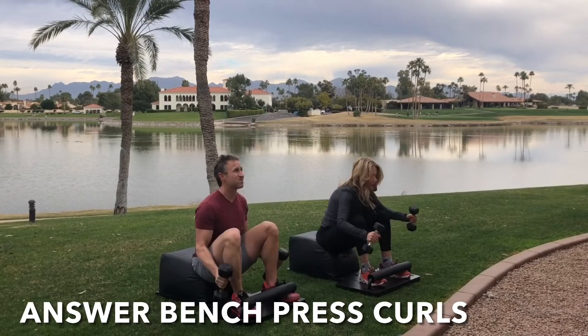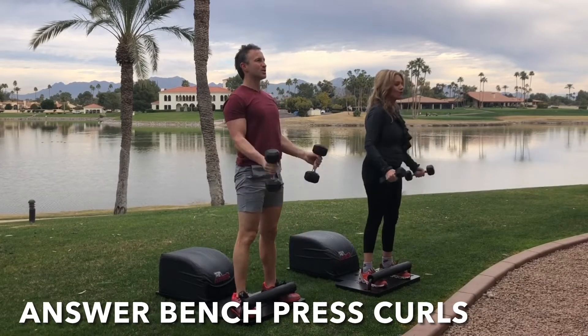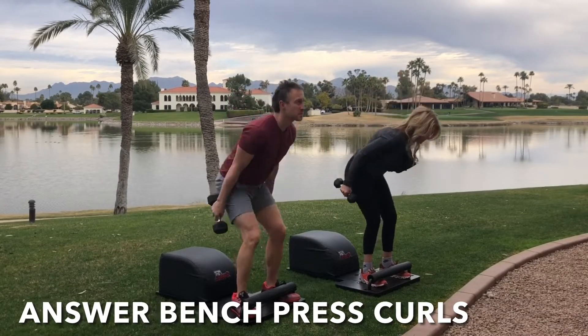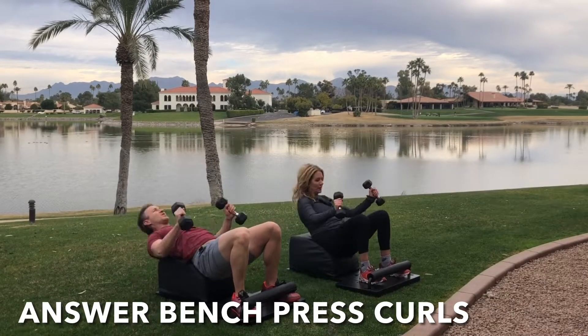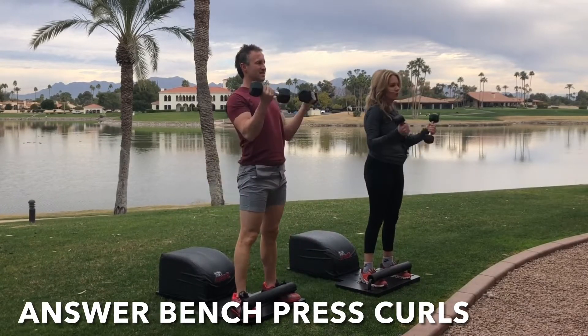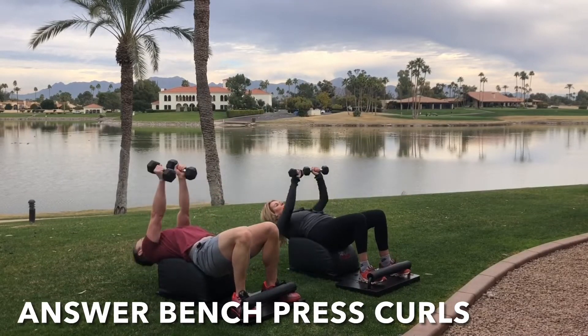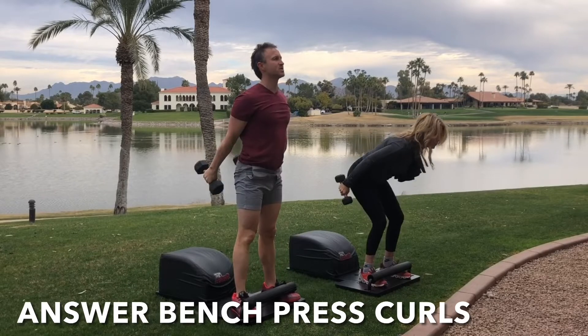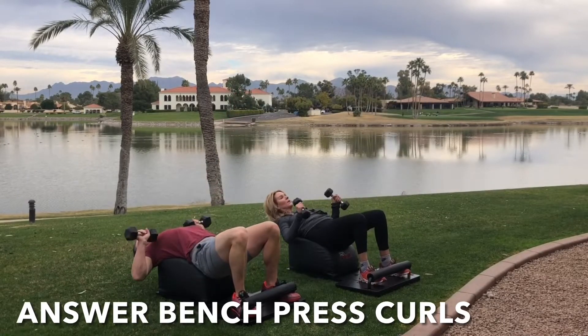Inhale down, knees over the ankles, legs parallel with one another, get a full sit-up in, lengthen the spine with a bench press at the bottom. Exhale, engage the core, drive through the heels, stand up for greatness, and get that bicep curl at the top. Focus on the breath, focus on the movement, and as we make our way into today's workout, I'd love to encourage you to set an intention, identifying what you want, what you need, and what you desire.